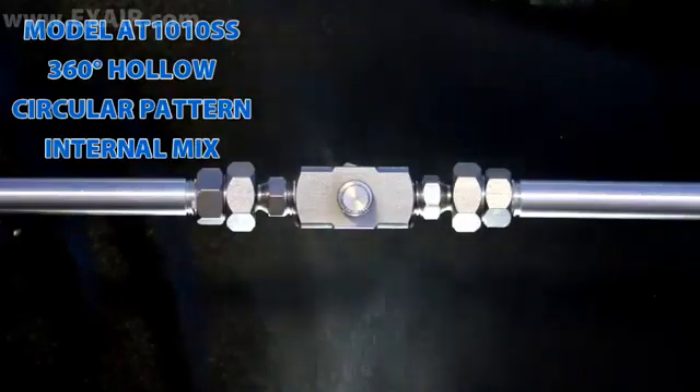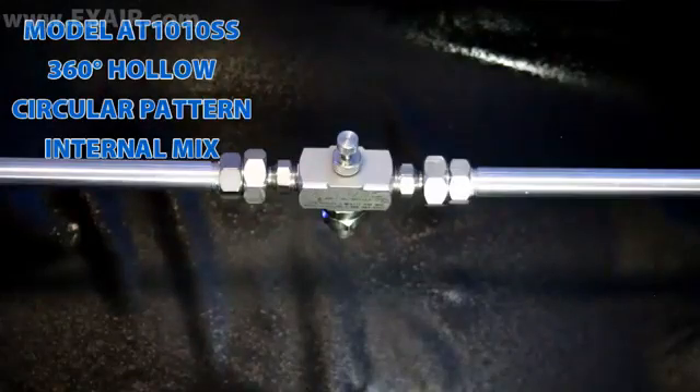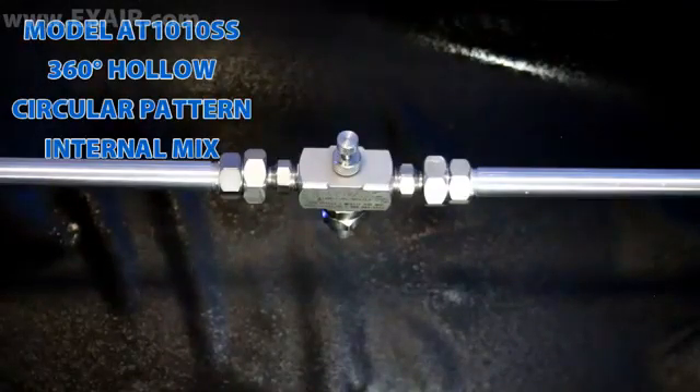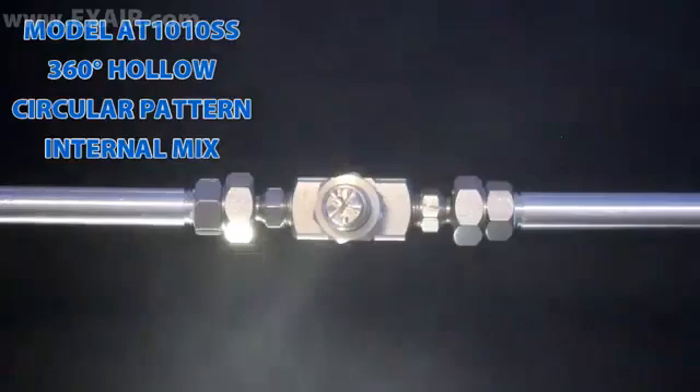360 degree hollow circular patterns create a liquid spray oriented away from the nozzle in all directions. They will cover a wide area with mist for dust suppression, humidification or cooling and can also be used for smooth, even coatings inside pipes or duct work.